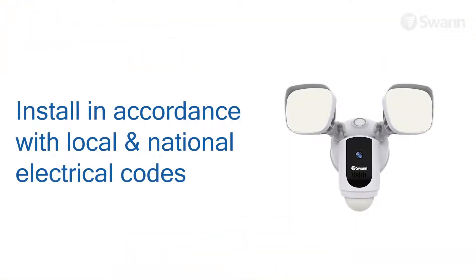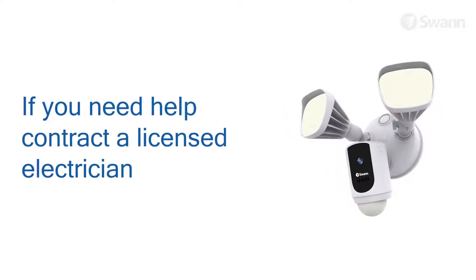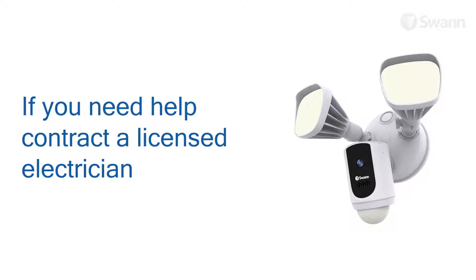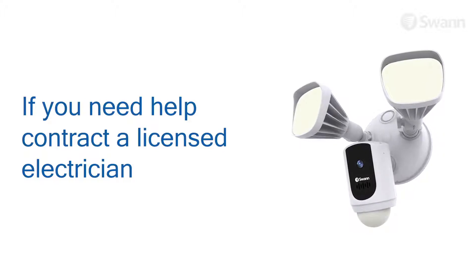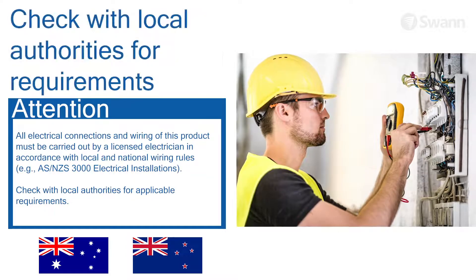Make sure to install the product in accordance with local and national electrical codes. If you have any doubts or questions about the electrical connections, or you need an electrical junction box installed, contact a licensed electrician. In certain jurisdictions, this product needs to be installed by a licensed electrician.